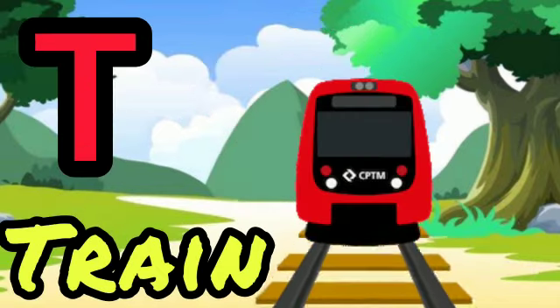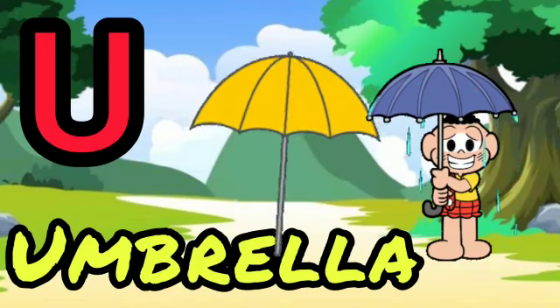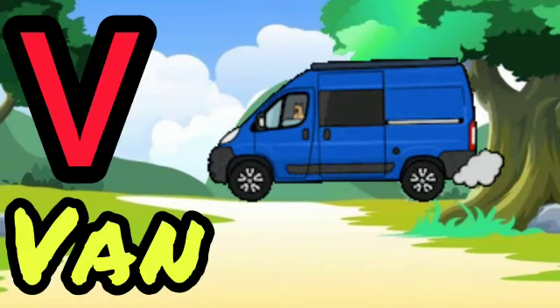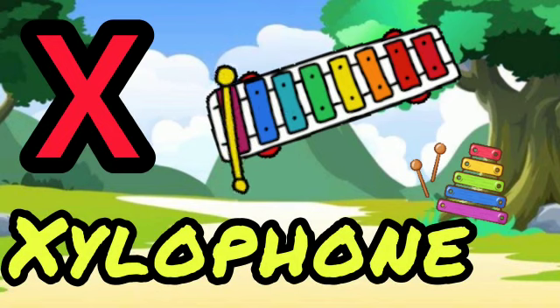T for crane, U for umbrella, V for van, W for watch, X for xylophone.